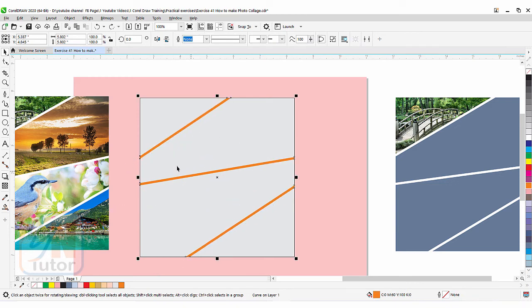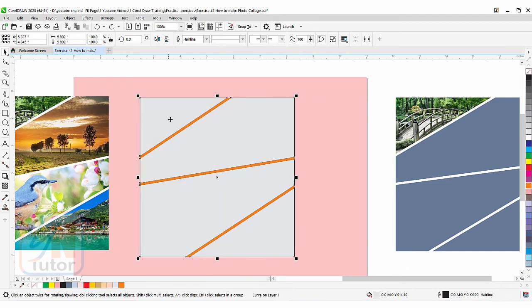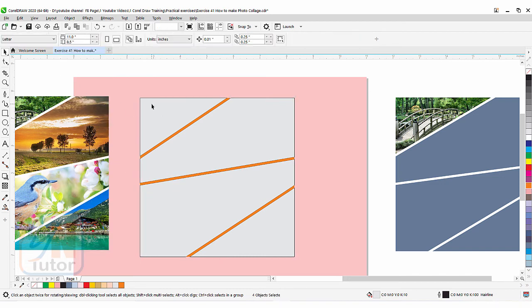Now this intersected part we are going to trim with this square. Make sure the orange object — the intersected part — is selected first. Now the orange object is selected. Press Shift key and click on this square, and simply click on Trim. You can see that this is how we achieve this result — our square is now trimmed. If I move, you can see we have four objects but they are combined. To clip four different images we need to go to Object > Break Curve Apart — the shortcut key is Ctrl+K.